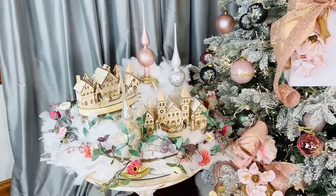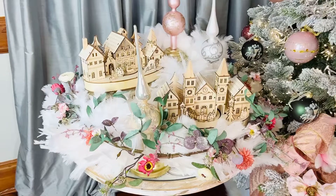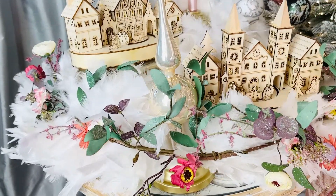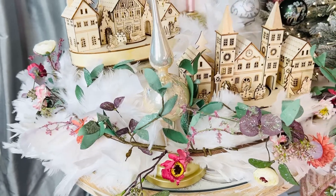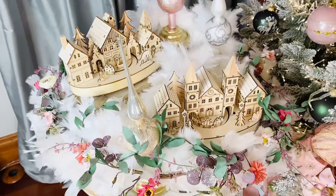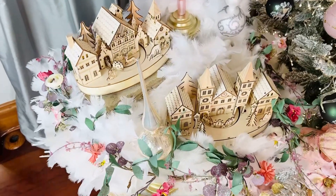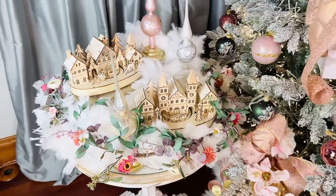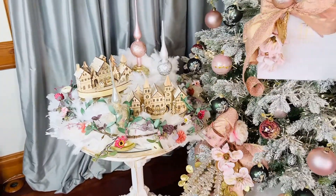It's also going to be a beautiful border. We have it on the tree and it's gorgeous on the tree, but we also have it here around our villages — isn't that the sweetest? We just put those beautiful boas there, put this gorgeous garland around it — it's the perfect finishing touch. Think about this on a table, around the bottom of your tree with presents, on a mantle, or with the garland down the stairs.